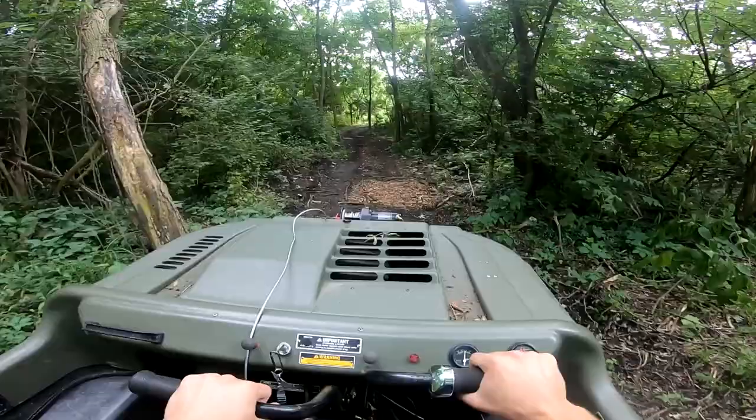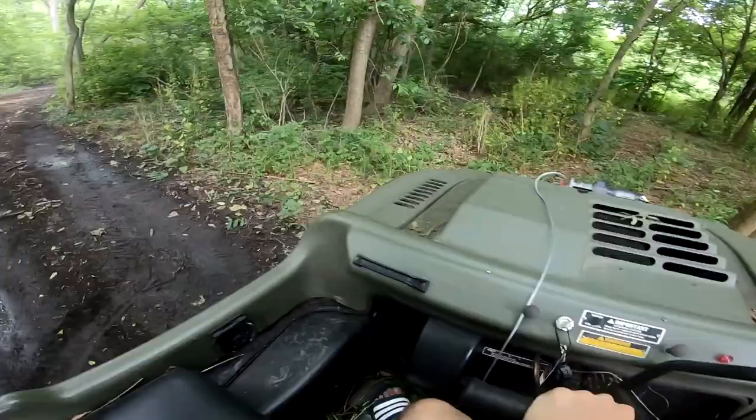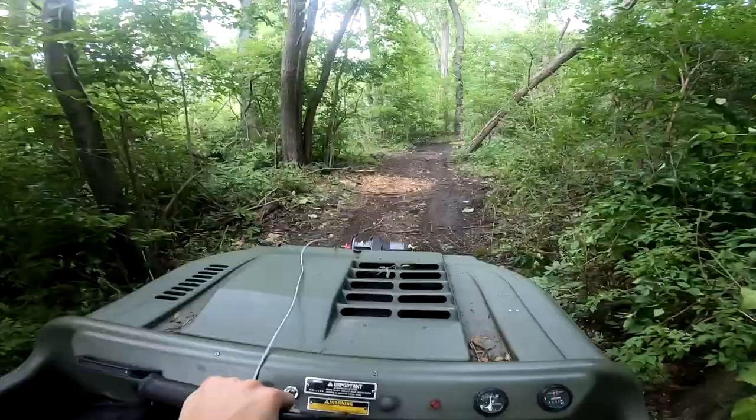Hopefully the valve stem on the tube doesn't end up breaking again. Oh shoot, I should have went down the muddy trail — let's turn it around real quick. Man, I love how easy these things are to turn around.